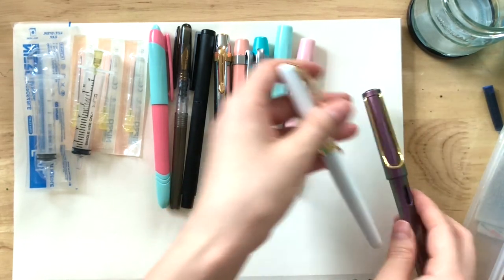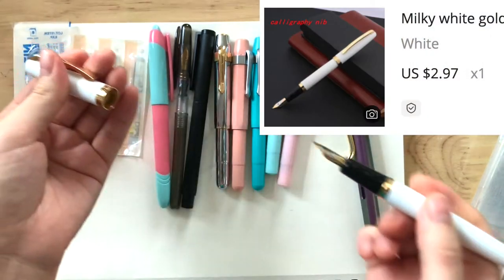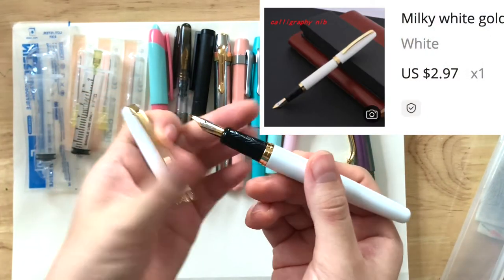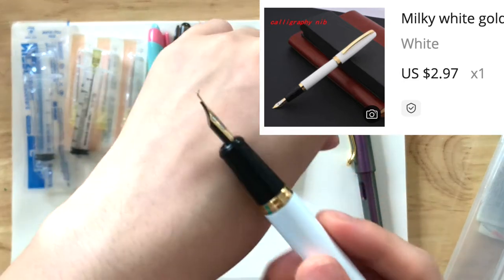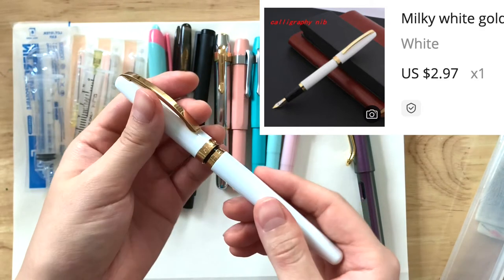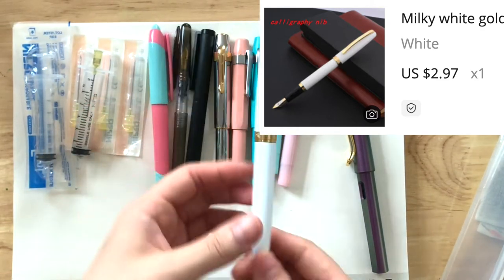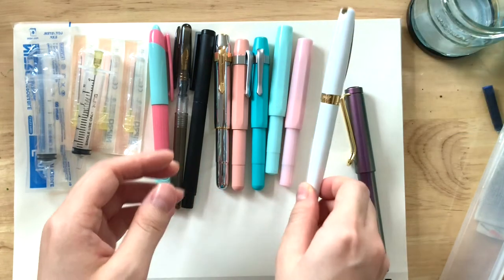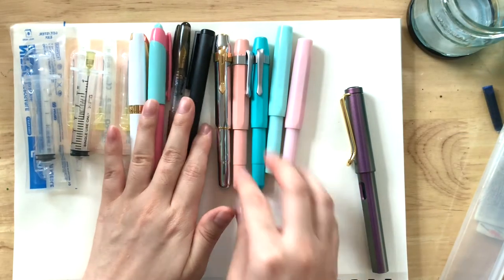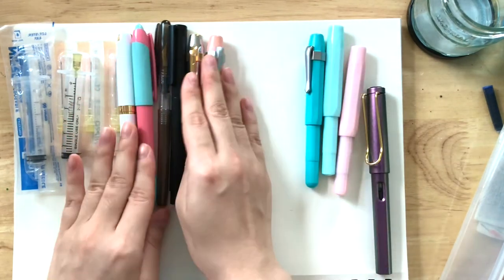Next are these two. This one — I didn't know it was heavy. I got this one because it was a fude nib, but I didn't get to use it much because it was super dry; I don't know what to do with it, and it's heavy. Give these away.